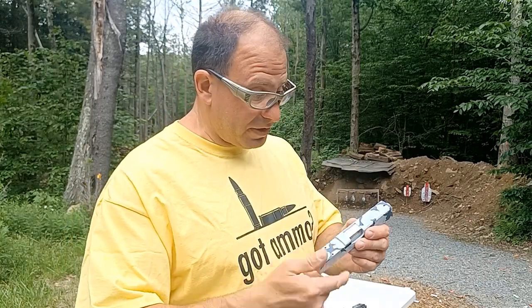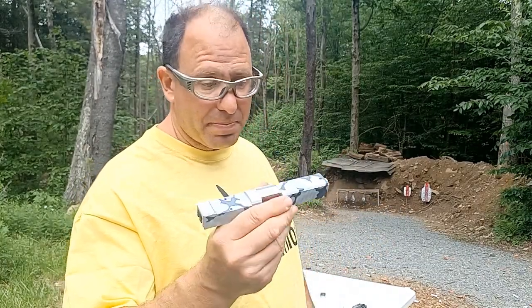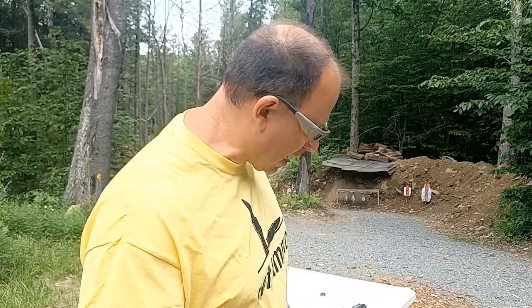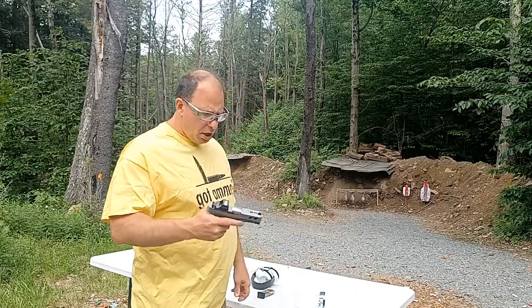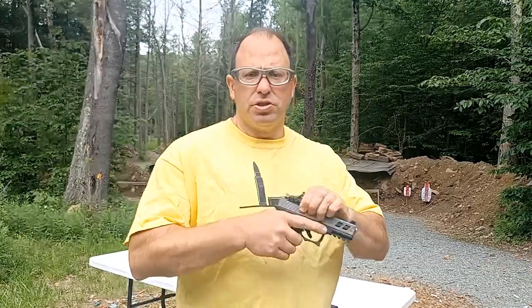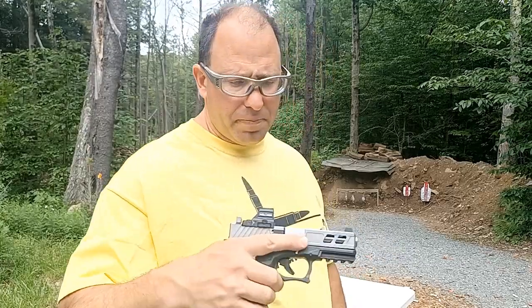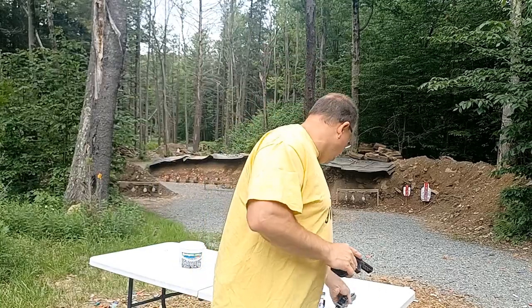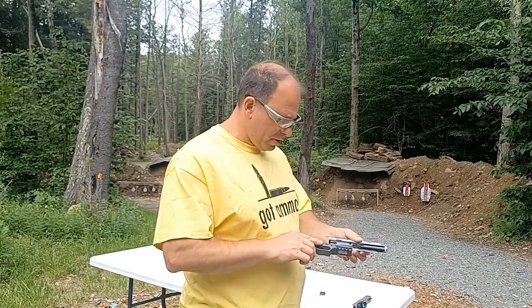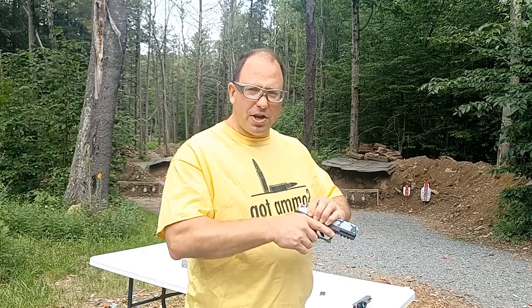This is for the G19 — they didn't have it for the G17 version. I actually prefer the G17 and would have gotten that, but they only had G19. So I pulled out a working G19 that's got an Alpha slide on it because I know this one works really well, and let's put this new slide on it and test it out.